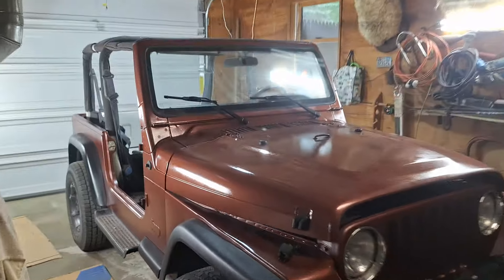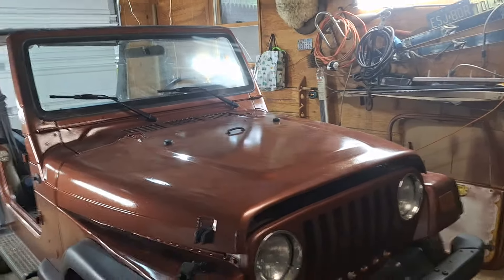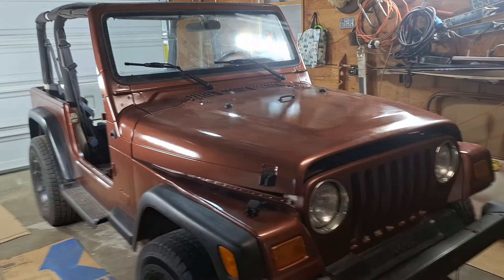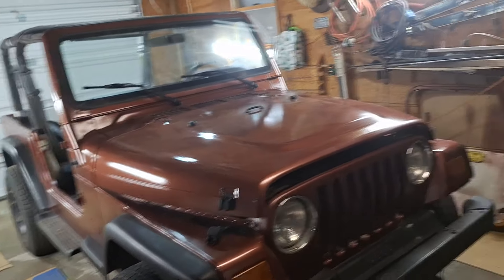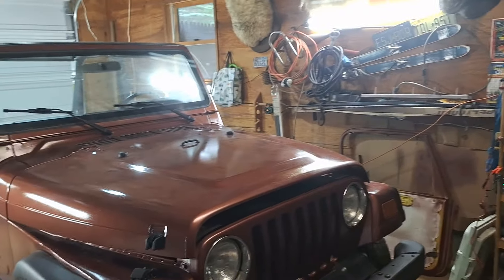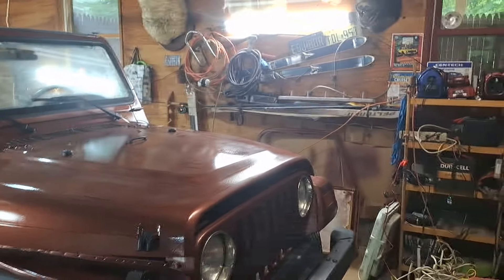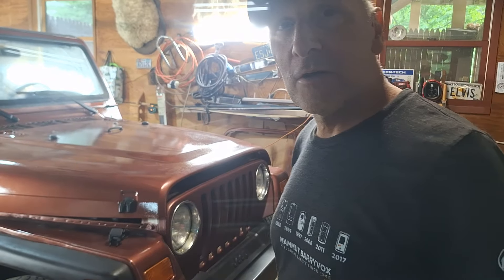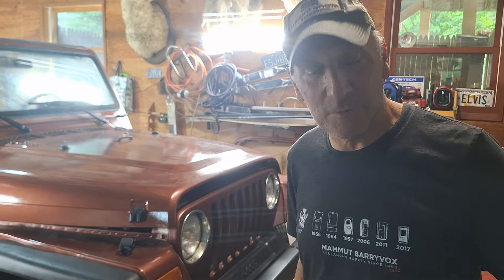I haven't washed the Jeep yet or buffed it or anything, but it came up okay — looks good. It's got the clear coat on it and I'm happy with it. Come back tomorrow and I'll show you how I'm doing this carpeting. Subscribe and catch y'all later — have a good one.